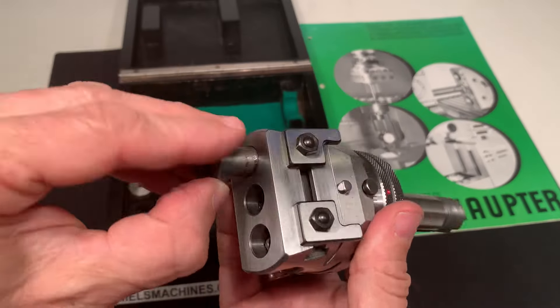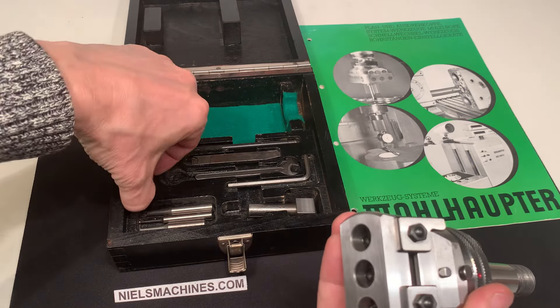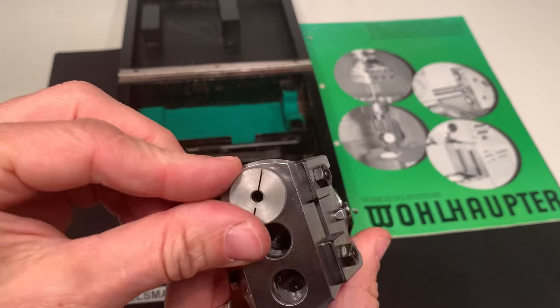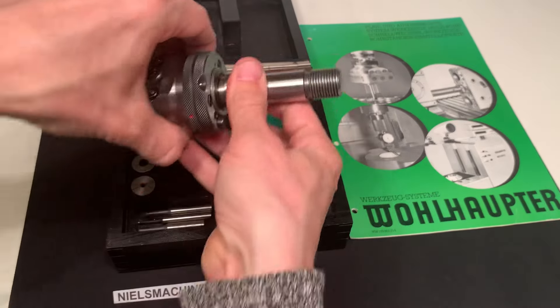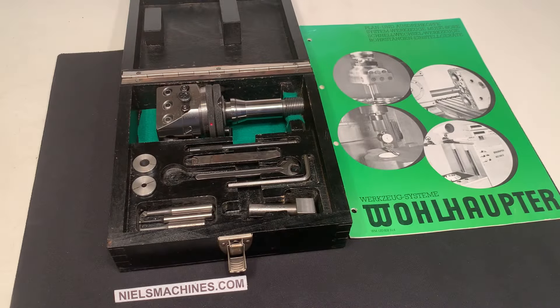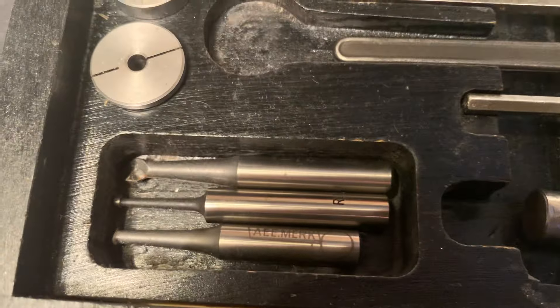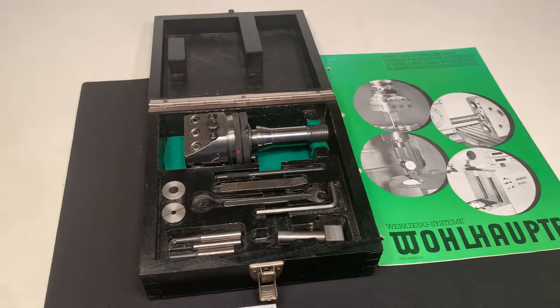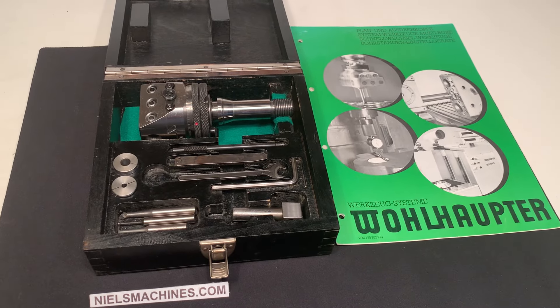Some collets here, some tooling. Yeah, that's it — thank you for watching.